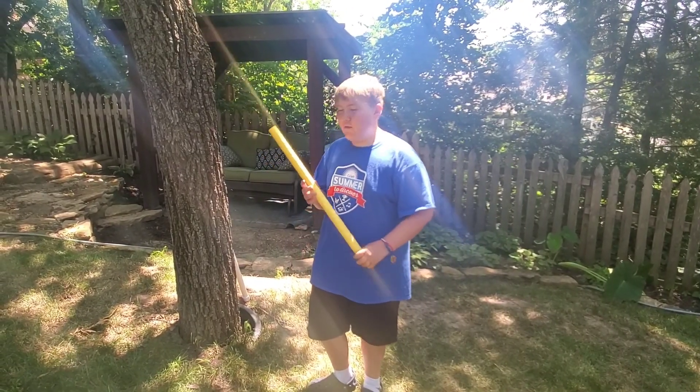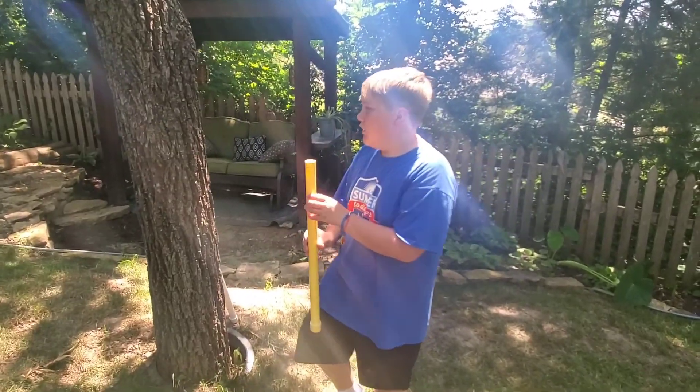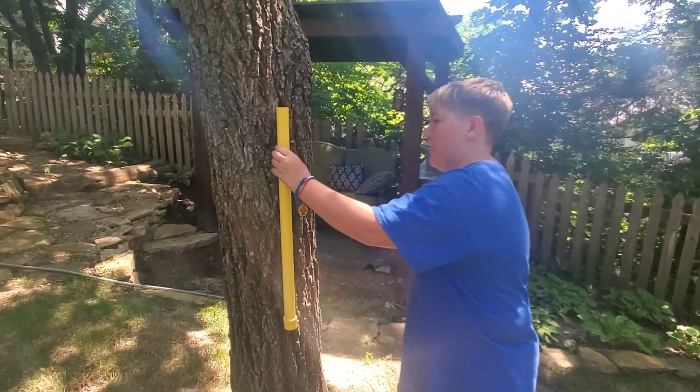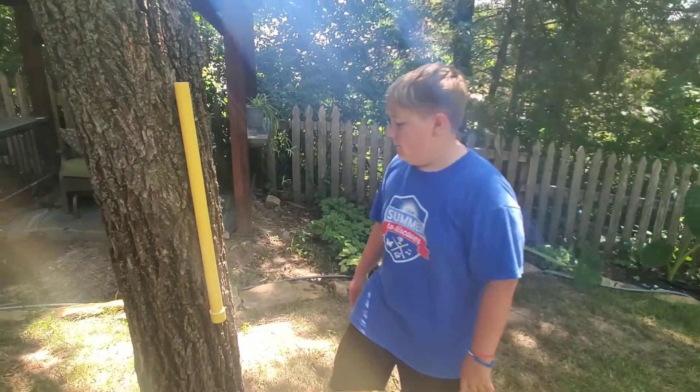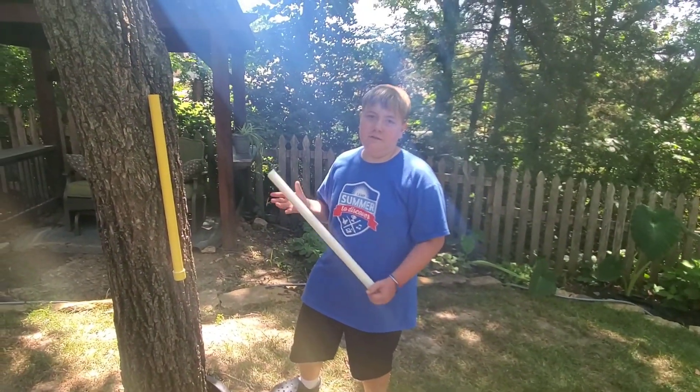We already have hung up our nail. With the hole in the back, you're just going to place that straight on the nail. You can place it anywhere, but we decided to put it on a tree. You can also keep it white if you want — it's really your decision.